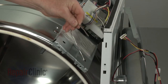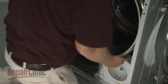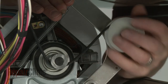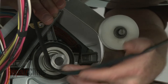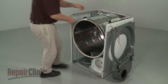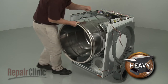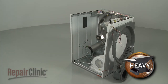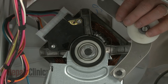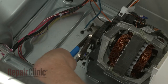Support the main control board bracket, reach under the drum and unthread the belt from the pulley and motor shaft. You can use the belt to help lift out the drum.